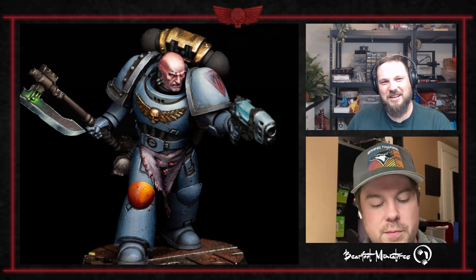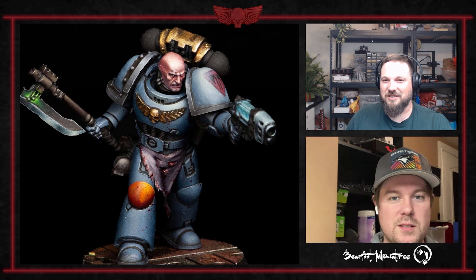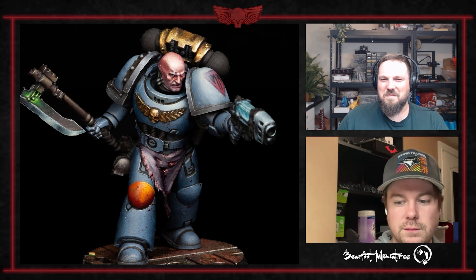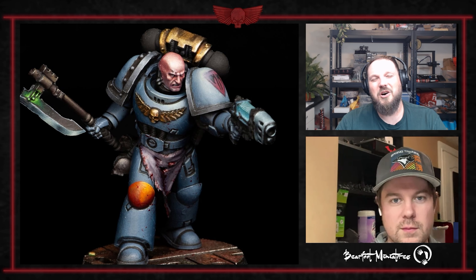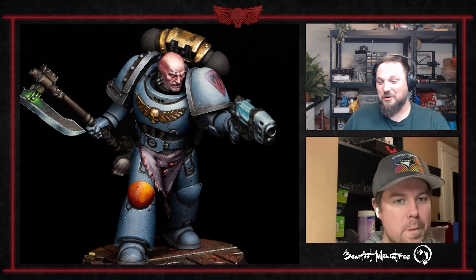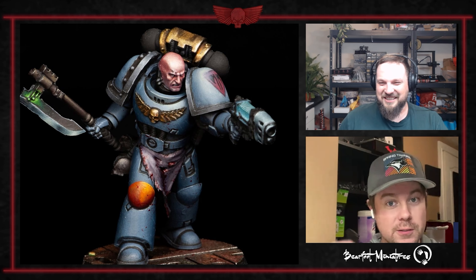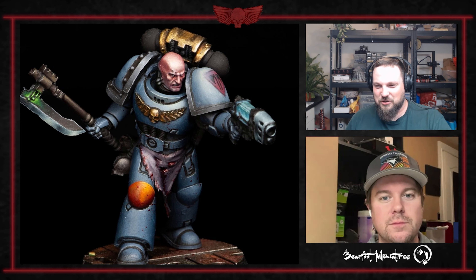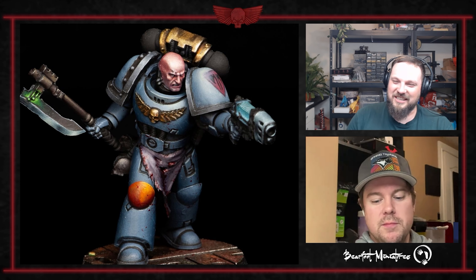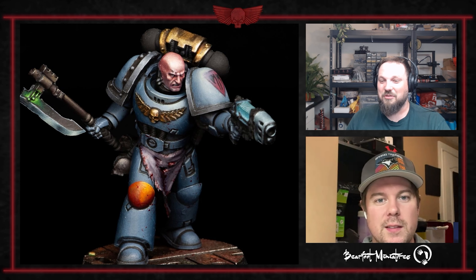We've got Henry, who plays Emperor's Children on the channel and BFG — he's jumped on. We've also got Matt, who's playing Skaven in Mordheim, as well as Dave from the Patreon, who is playing Raptors. So I've got a local nemesis as well as an international nemesis. I was actually surprised with how eager people have been to jump into the Badab project.